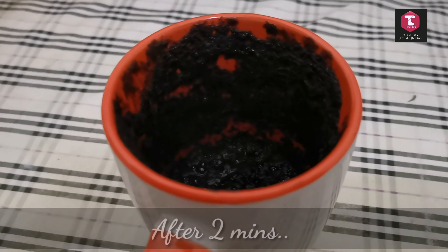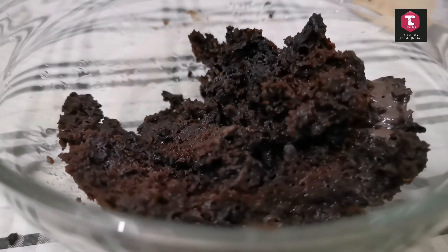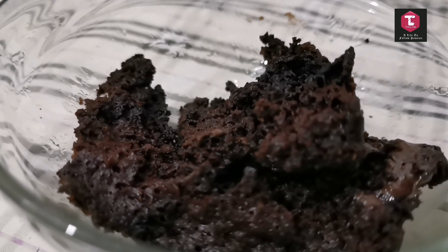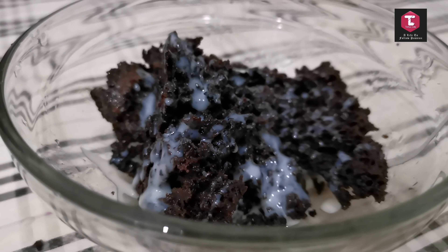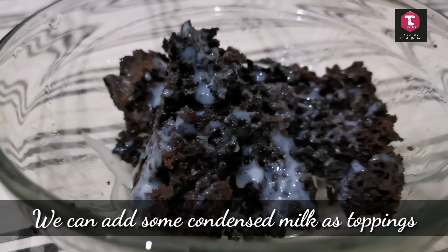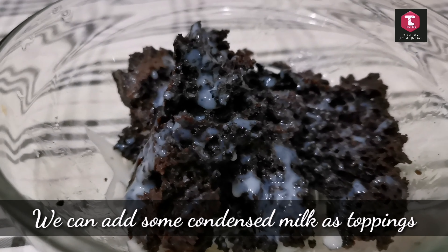And that's it — our tasty and yummy Oreo mug cake is ready to be served! You can add condensed milk as a topping and it tastes really good. Friends, please try it out for yourself and don't forget to give it a thumbs up if you like the video. Bye, see you soon!